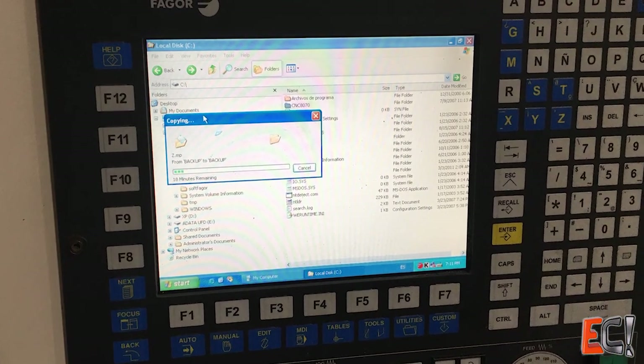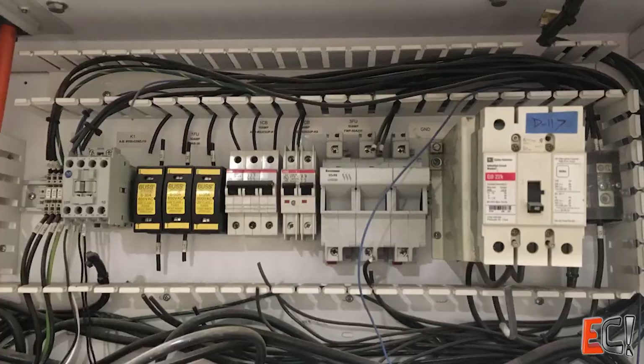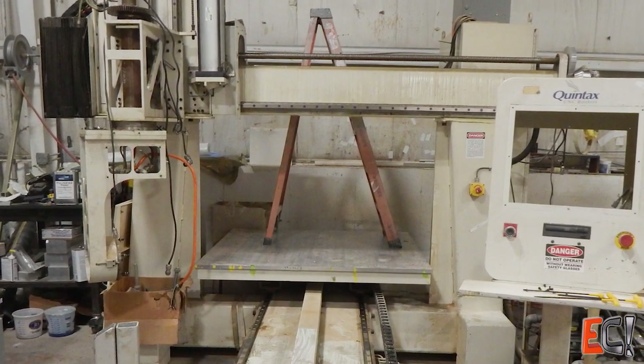So I got the 80-70 control powered up and pulled off most of the parameters — things I would need to make it easier to retrofit — and sold off most of the Fagor parts. Reassembled some of the control cabinet and picked up the project bits and pieces over a couple years.